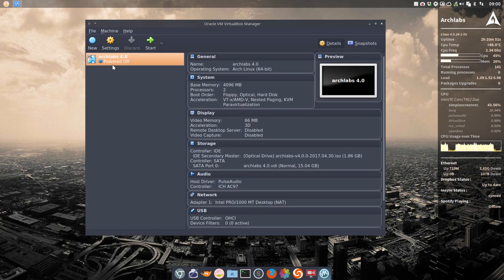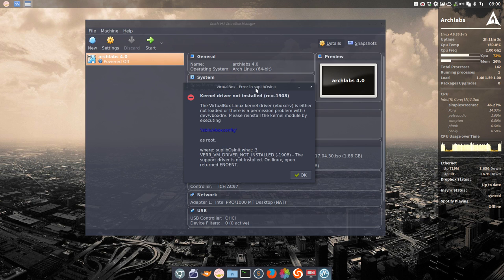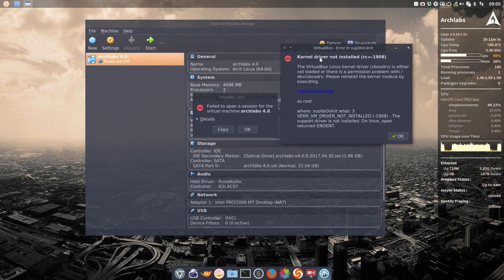We've just in another tutorial set everything right, so the settings have been put in place. We start with the ISO of ArchLabs 4.0.0, and as you can see, we get a lot of errors — kernel driver not installed, virtual box issues, and others.